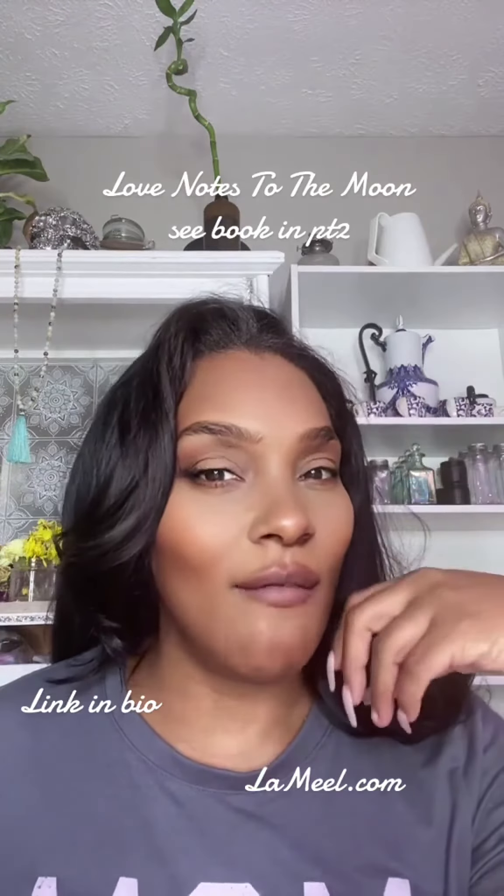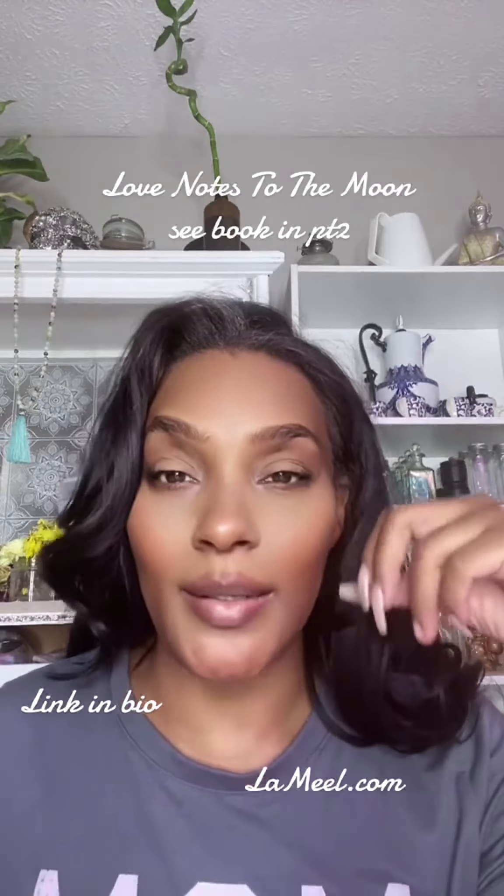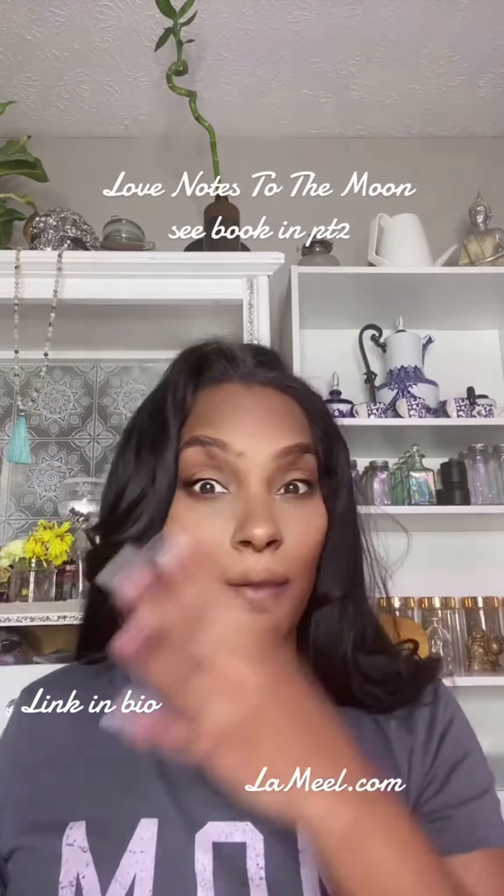I'm torn about this filter. On some level I do feel like I look a little more manly, but at the same time the makeup is just amazing.